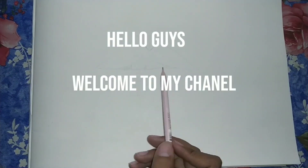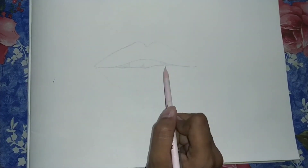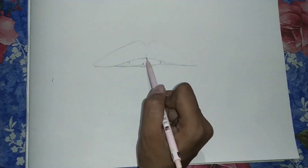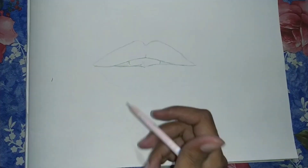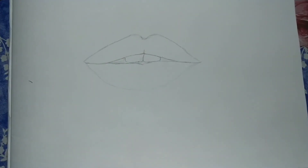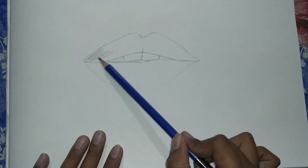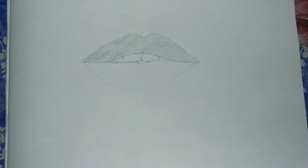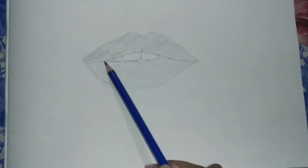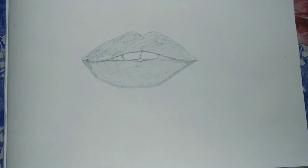Hello guys, welcome to my channel. Today I'm going to make hyper-realistic lips. I'm using graphite pencils like B, 3B, 5B, 7B, and 8B. If you have a B pencil but it doesn't look dark enough for dark areas, use charcoal — don't use any other pencils. Only use charcoal pencils for a realistic look.